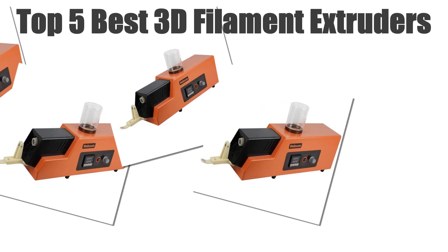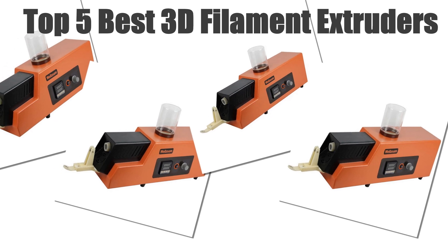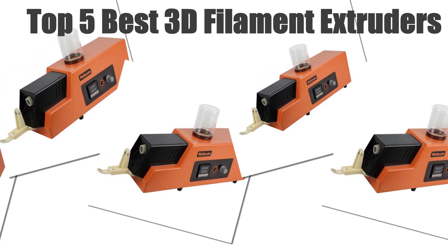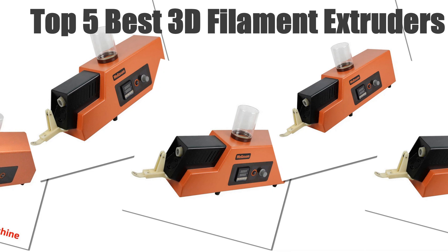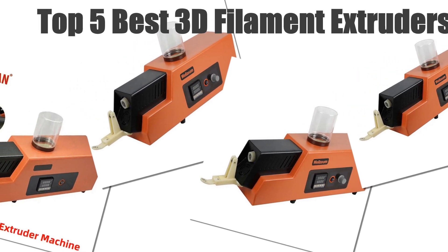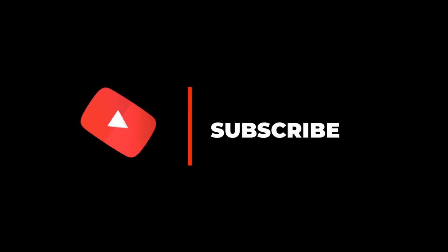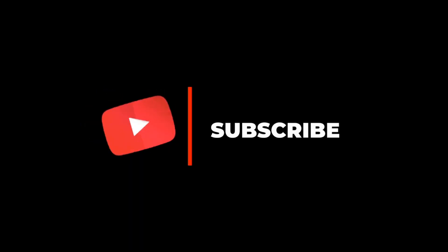Today's video, I will share with you the top 5 best 3D filament extruders available on the market. We researched the web and read lots of real user reviews before creating this list. If you want more information and updated pricing on the 3D filament extruders mentioned, be sure to check the description. Subscribe to our channel and press the bell button for more informative videos.